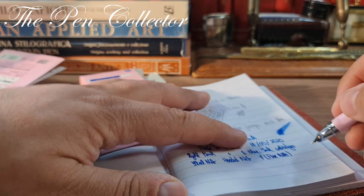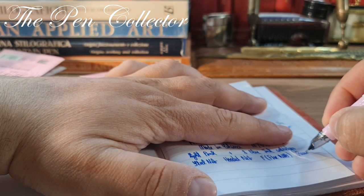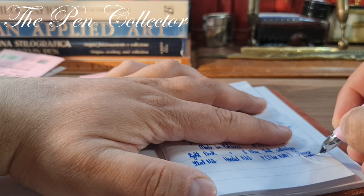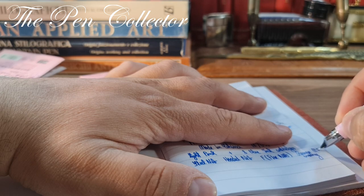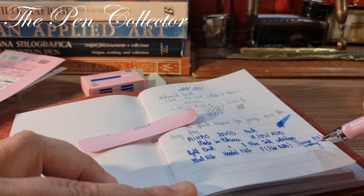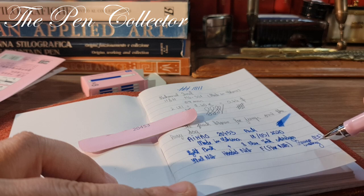Judging by the way it writes, I believe we have a fine nib. Writing in reverse is definitely possible — in reverse it writes like an extra-fine. Quite nice: reverse writing works with no ink flow lost and no scratching at all.